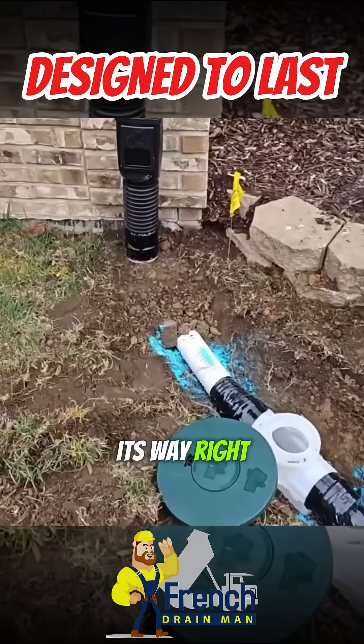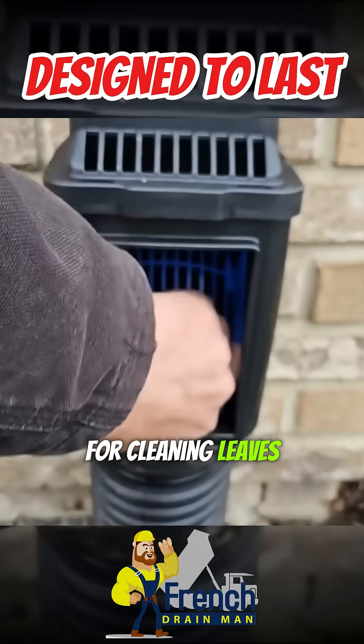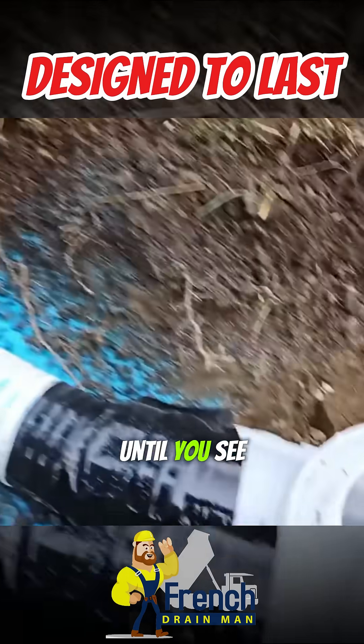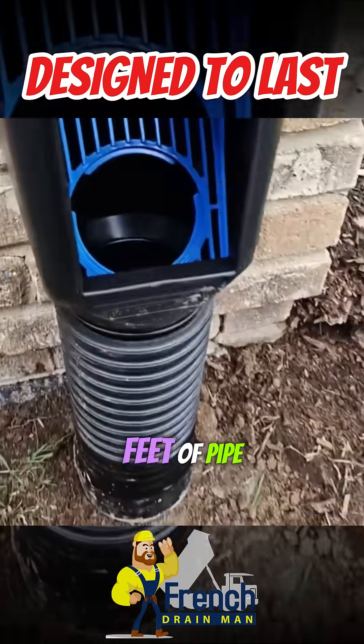The shingle gravel is going to find its way right into the catch basin. Now if the homeowner wants to check this for cleaning leaves, this pops right out. You can stick a garden hose in there and run it through until you see it right here in the catch basin. That way you know you've chased any shingle gravel that might be lying in this two to three feet of pipe.